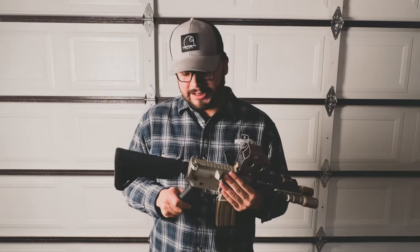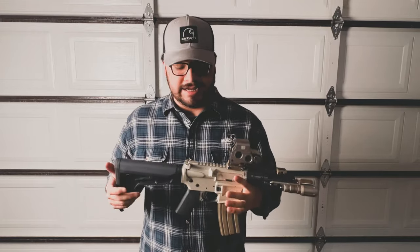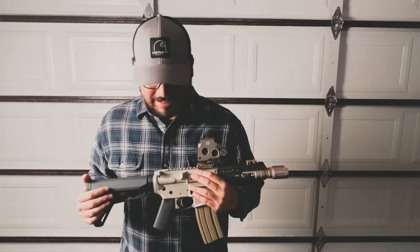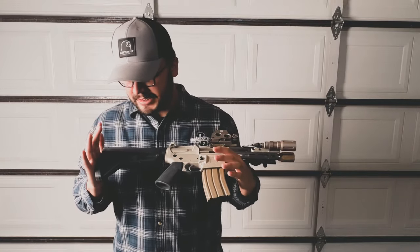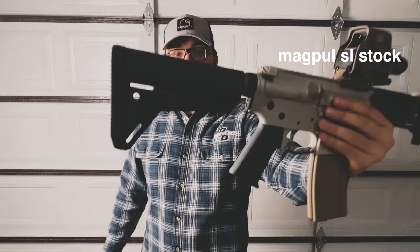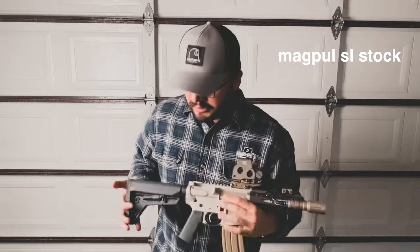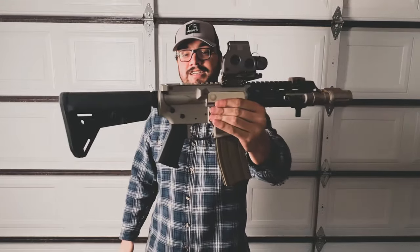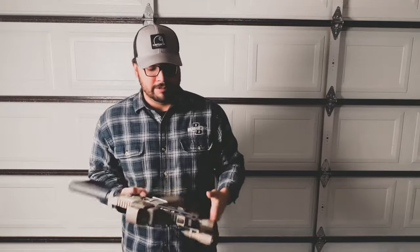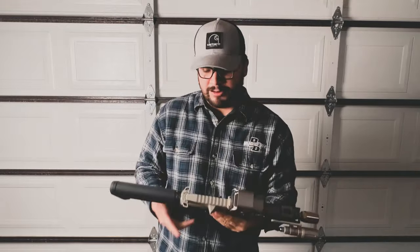These come with a Reptilia CQB grip off the shelf and I hate those grips — a lot of people like them but I don't. So this is just a Magpul K grip. Then for the stock, since it's an SBR, it's a Magpul SL — pretty nice stock. I wanted the SLK but nobody had it around me, so I just threw this on. It looks kind of funky because the stock is almost bigger than the gun, but I'm a big dude so it works out fine.